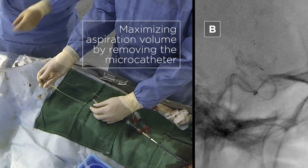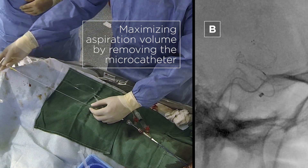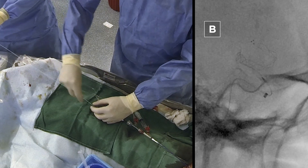We always try to remove the micro catheter, as described in the bare wire technique, to create more volume in the aspiration catheter for aspiration. The idea is to maximize your aspiration volume — that's why you remove the micro catheter. A question that sometimes comes up is whether removing the micro catheter causes dislocation of the stent retriever. Personally, this has never been a problem, so it's not really an issue. Removing the micro catheter with the stent retriever in place maximizes the suction force of the aspiration catheter, especially with big clots and long stent retrievers.